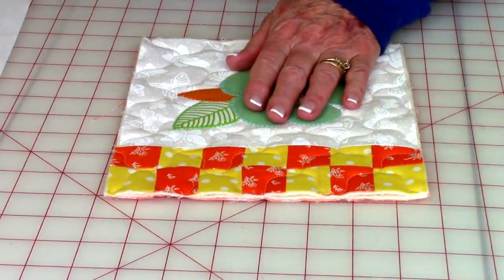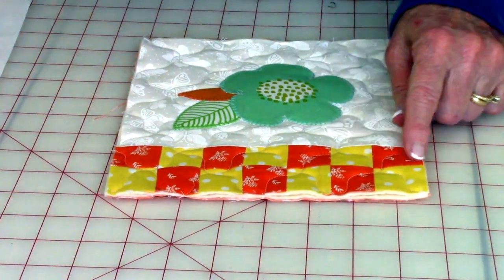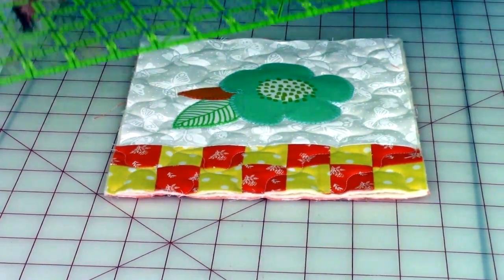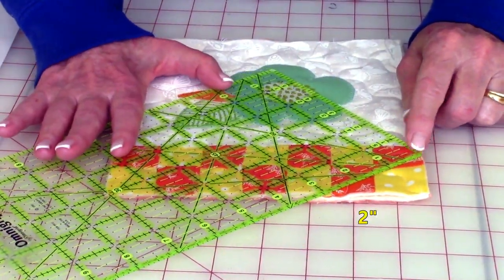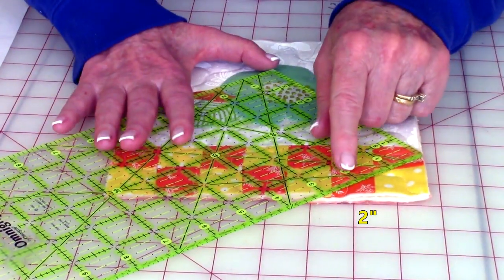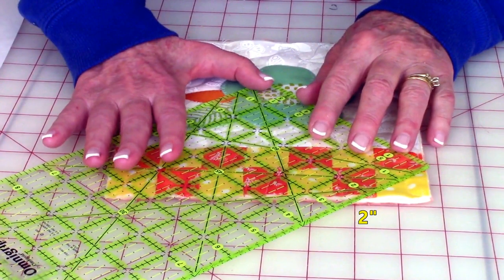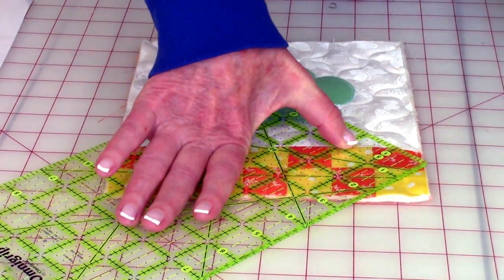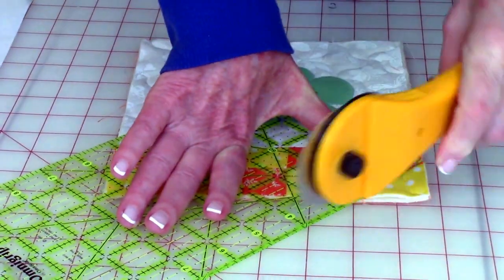After getting all of your quilting stitching done, the next thing we're going to do is trim some of the corners off — just to give it a different look. Take your ruler and place the corner of your ruler at one side, then take the two inch line and push it against the other side. Once you've got that lined up, go ahead and trim it off and continue doing the other corners.